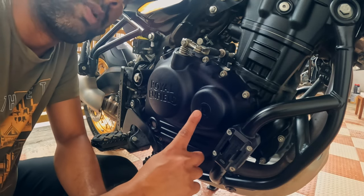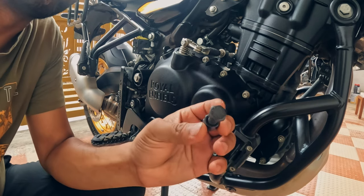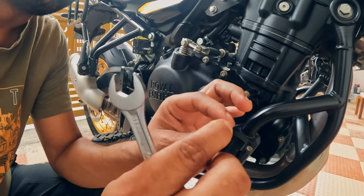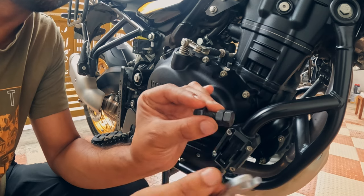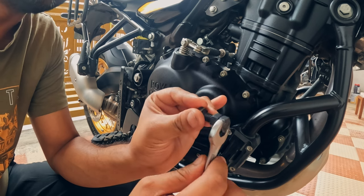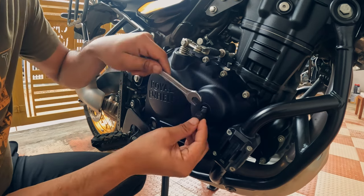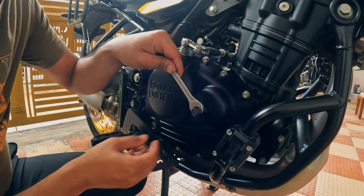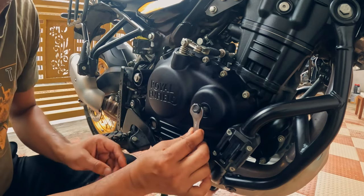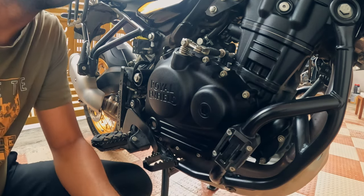If you don't have a 14mm Allen key to open the filter cap, here is what you can do. Take a 14mm nut and bolt set — one bolt and two nuts — and lock the nuts in a lock-nut fashion on the bolt. While opening you grab one nut, and while tightening you grab the other nut. Simply insert the bolt into the cap, grab the appropriate nut, and you can open or tighten it like this. So this is the small trick if you don't have the 14mm Allen key.